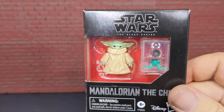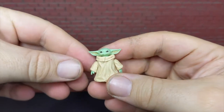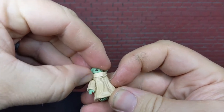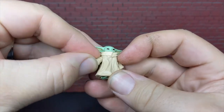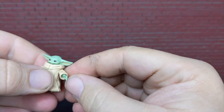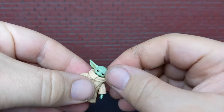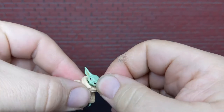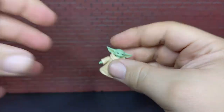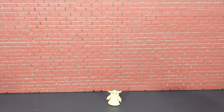All right guys, here is the Child taken out of the package — and his arm just popped right out the first time I ever tried to move it. Let me get that seated back in there. His arms do articulate; there's a little ball joint in the wrist for his hand to move. Of course his head will turn up and down, and he even has little feet on ball joints. Standing him is not difficult at all because the base is so wide.